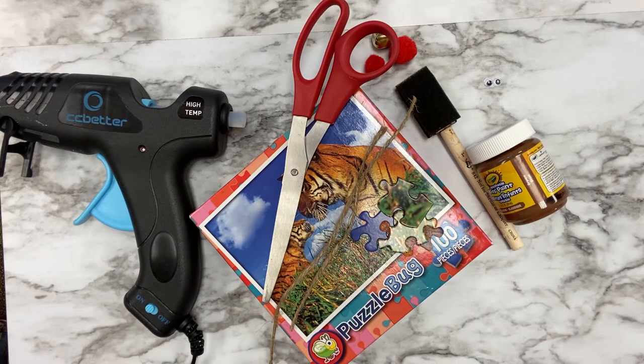In order to make this craft you will need a puzzle, brown paint, a paintbrush, googly eyes, a felt ball or jingle bell for your reindeer's nose, yarn or string to hang your reindeer, scissors, and a hot glue gun. Always make sure you have an adult around when using a hot glue gun.